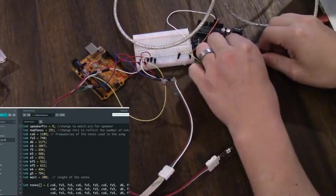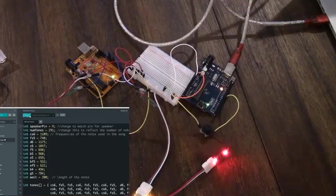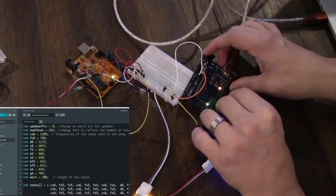I connected the board that was hooked up to the speaker and ran the code for the song. This one was also connected in the wrong spot so I just went ahead and moved it instead of waiting for the code to run again.